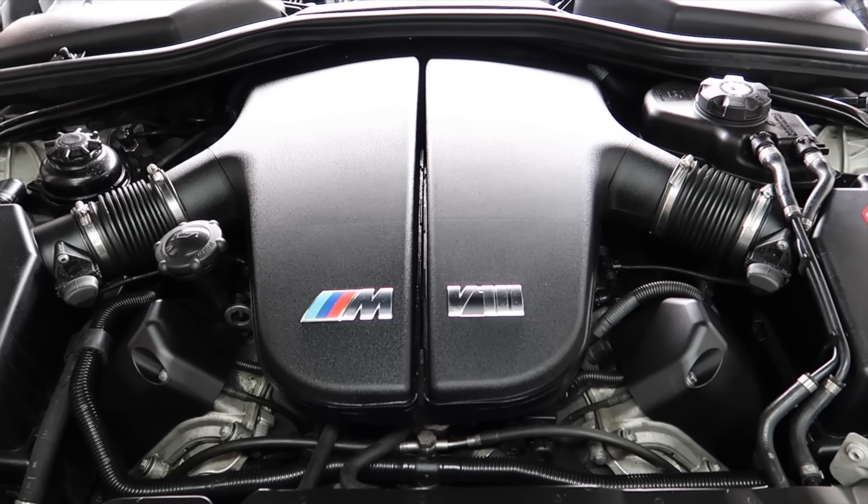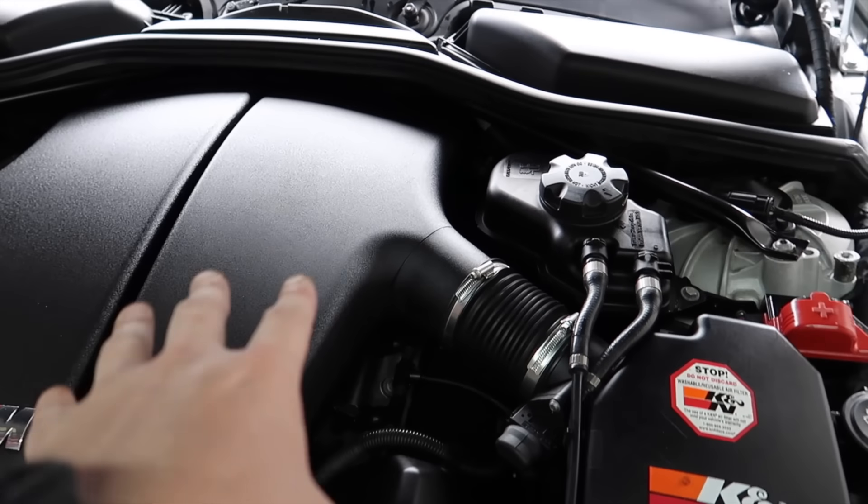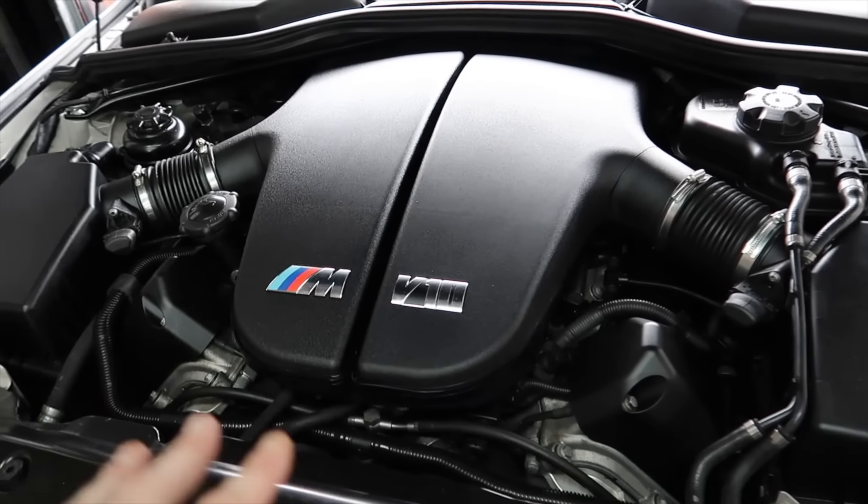Welcome back to the channel. Today I'm going to be showing you a mod that will completely transform your BMW. We're going to go out to the car and I'll show you what this mod is and how it will transform your whole car. As you'll see here, we're with my BMW M5, and this is going to apply to all the BMW range.